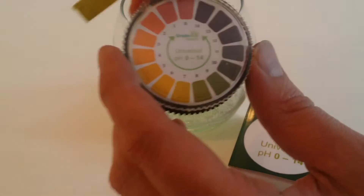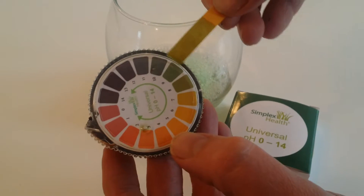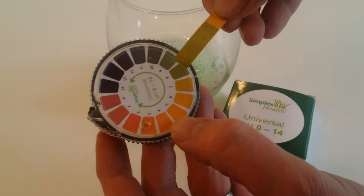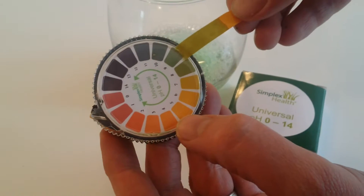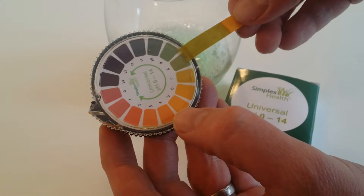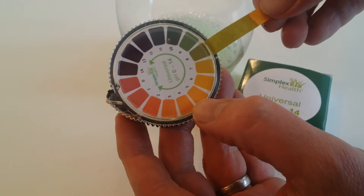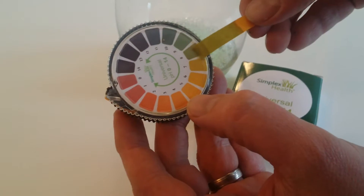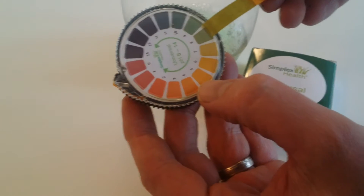Take your litmus paper and then match it to the chart, which we'll do here. So 7 — it's a bit darker than 7. You're looking at here about a pH of 8. Obviously if it's slightly darker or slightly lighter than one of the pads it means it's either slightly above or slightly below that particular pH.